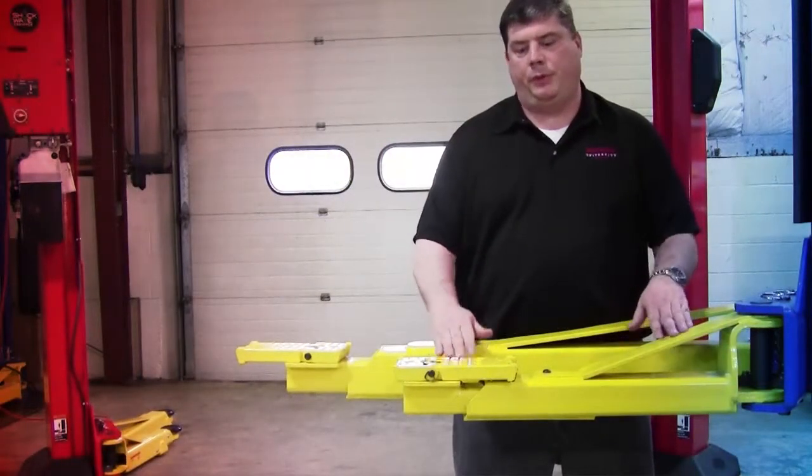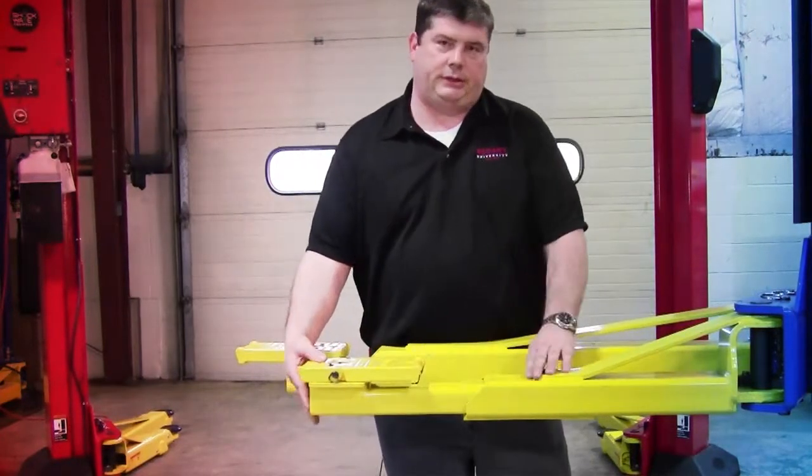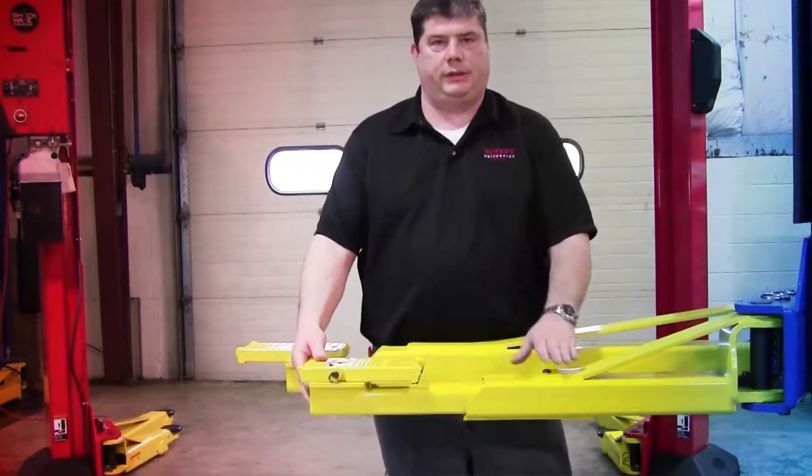This lift has a two-stage front and rear arm that you slide out to get extension. This is the inner stage. This is the outer stage.